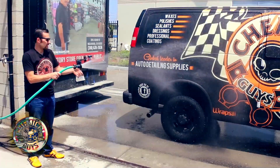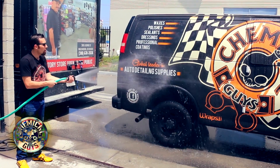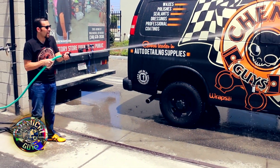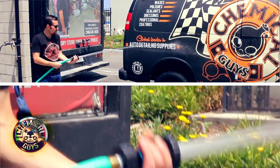I really like the nice concentrated stream for rinsing off any vehicle, or I like the strong stream for blasting off dirt. Now I'll go ahead and close it up.